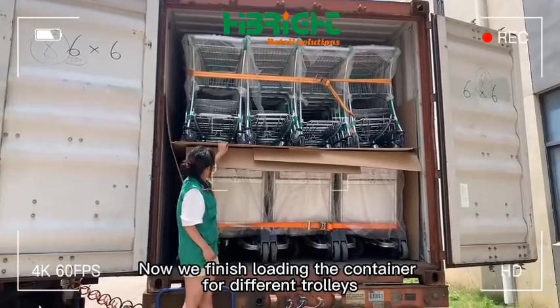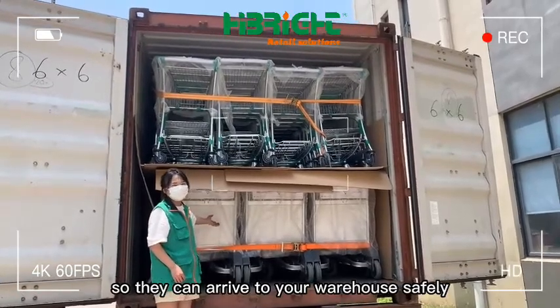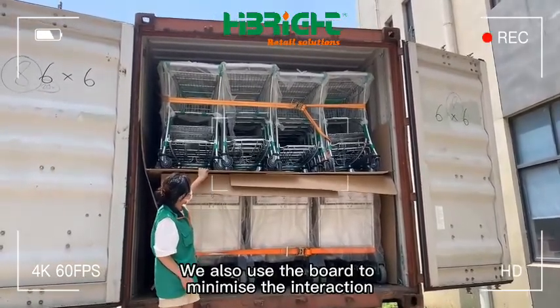Now we finish loading the container for different trolleys. You can see we use a strong belt to fix the trolleys to avoid them falling down, so they can arrive at your warehouse safely. We also use a board to minimize the interaction.